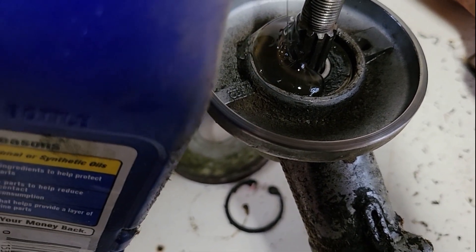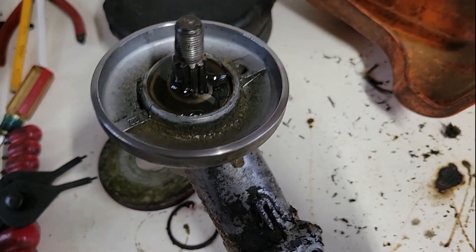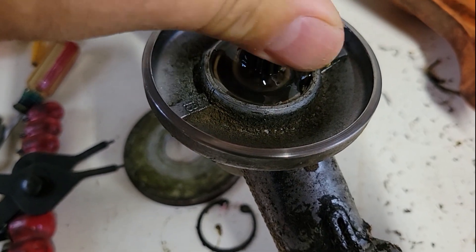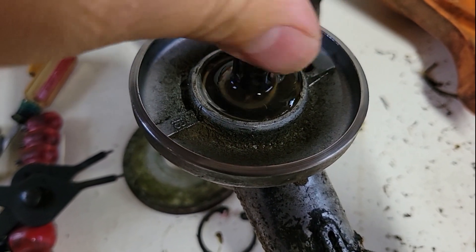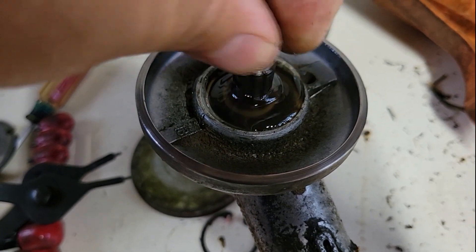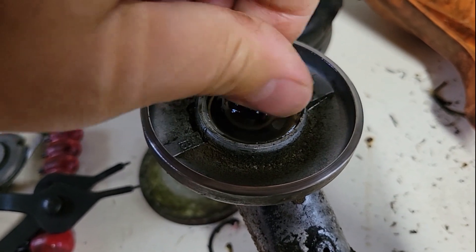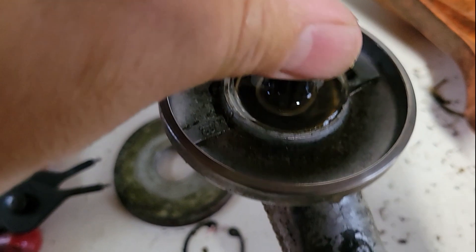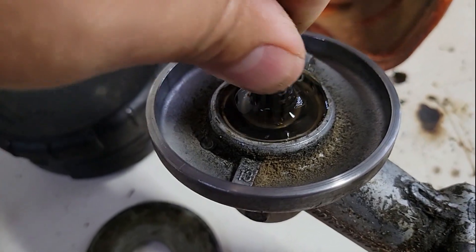I'm just gonna pour a little bit in there. The stuff is really thick so it may help out a little bit, because this thing's been making a metallic sound. I'm just gonna work that in to the bearing — it sounded dry, like a dry bearing sound. I'm gonna let that sit for maybe an hour or two to work that in, and hopefully some of it will get to the gears.